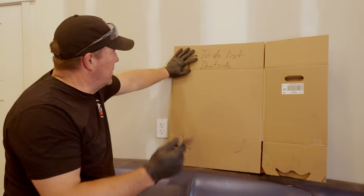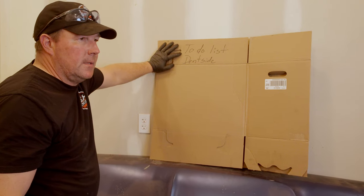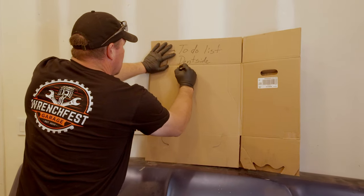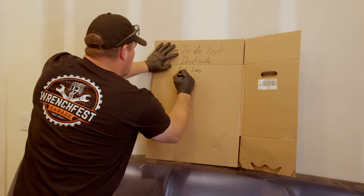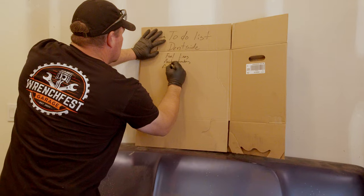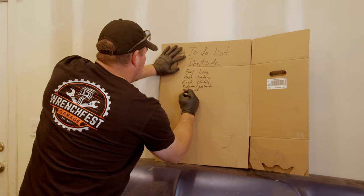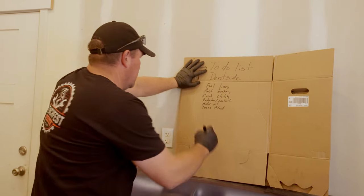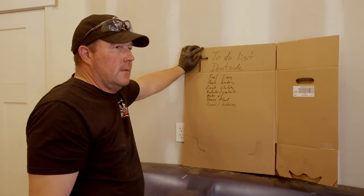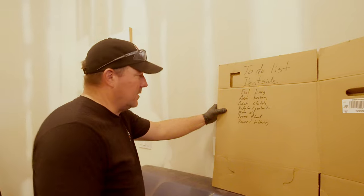I guess it's that time to make a list for the Dentside. We're getting really close to starting this, so we need to start making a list so we don't miss anything. We need: fuel lines ran, finish brakes, finish clutch, radiator and coolant, motor oil, trans fluid, batteries and power. That is all I can think of right now to make this thing run and drive. There's probably going to be a few more odds and ends along the way, but this will be a good start. Oh — I forgot: throttle cable.